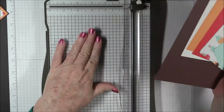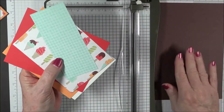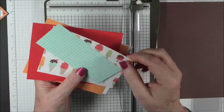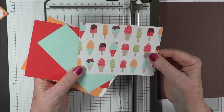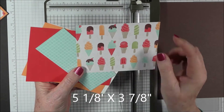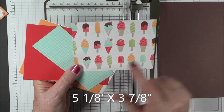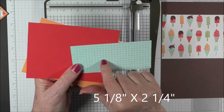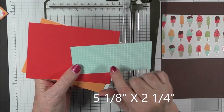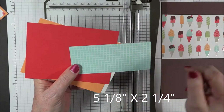I have my Stampin' Trimmer here. We don't need to cut the card base because it's already cut to size, and we don't need to cut the DSP. This piece of DSP is 5 and 1/8 by 3 and 7/8. And this piece of Pool Party DSP with the little white squares is 5 and 1/8 by 2 and 1/4.